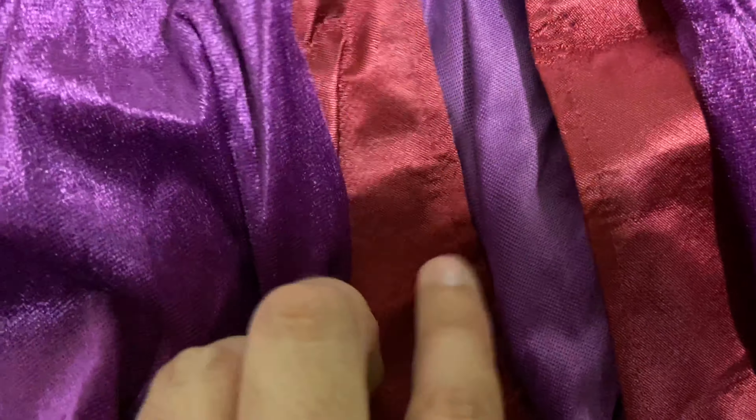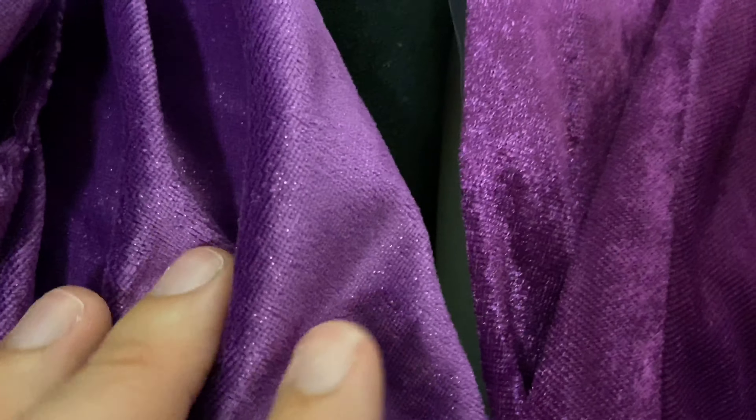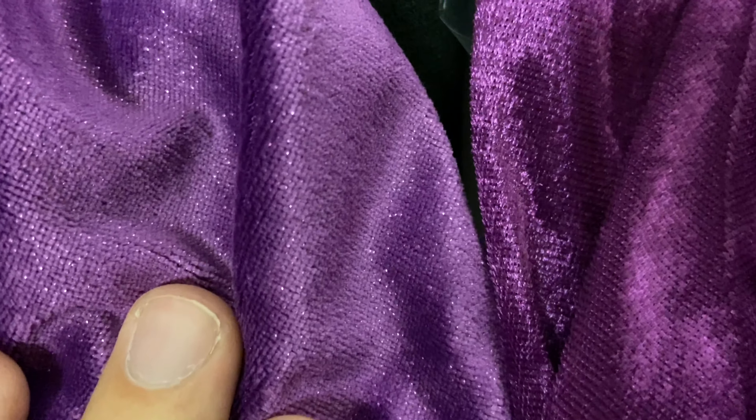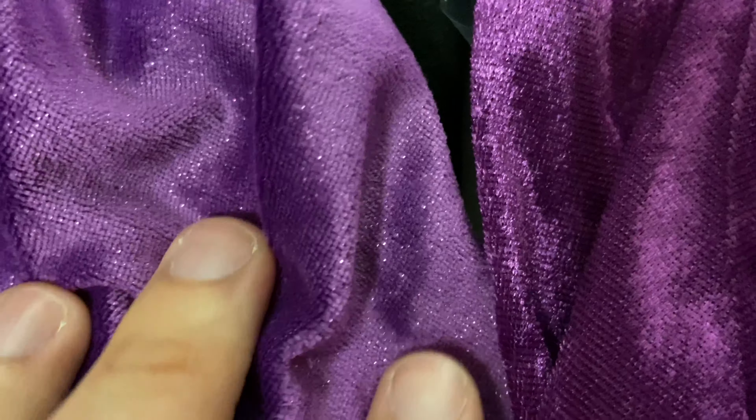You can see the difference between the deluxe and prestige capes side by side here — this side is the prestige, this side is the deluxe. If you look closely, there is just a higher — I don't know what you would call it — thread count on the prestige.